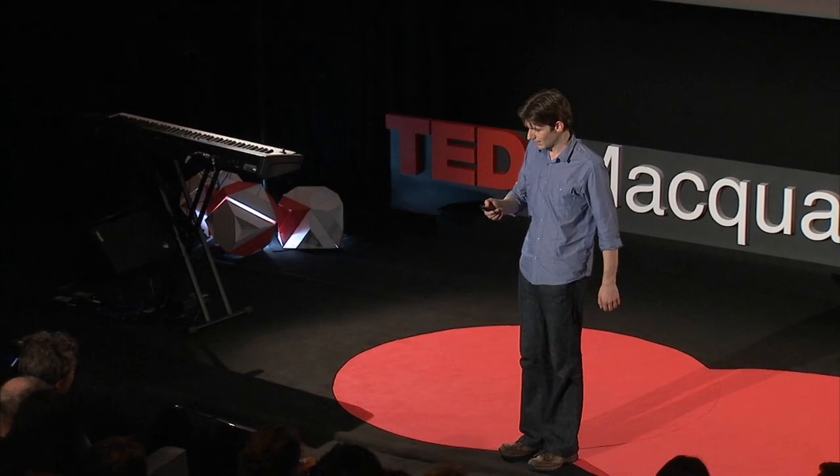Ladies and gentlemen, today we will push the boundaries further than they have ever been pushed before, because we are going to set a new TED record for turning this entire audience into rock stars, and we're going to do it in only five minutes.